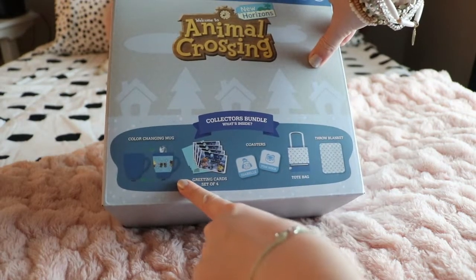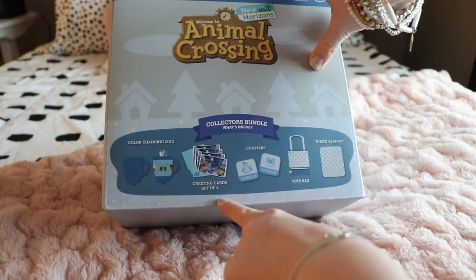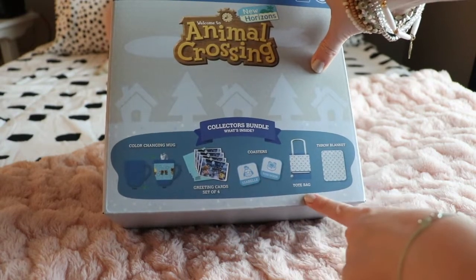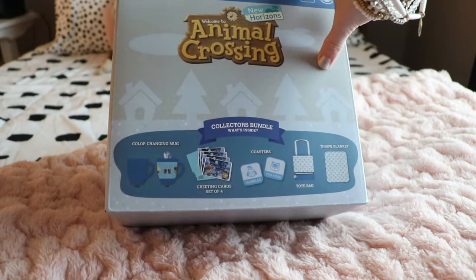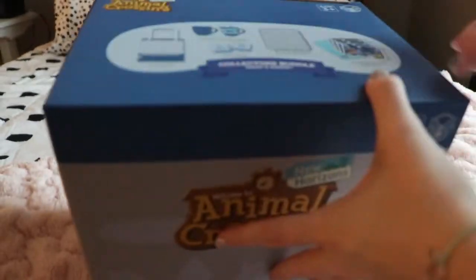So it has a color changing mug, greeting cards, coasters, a tote bag, and a throw blanket. I'm probably most excited for the color changing mug — that just sounds so cool.